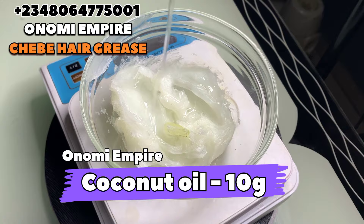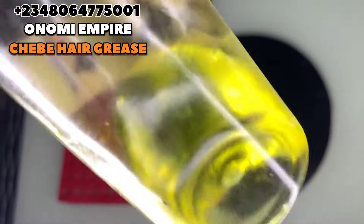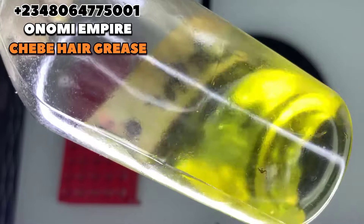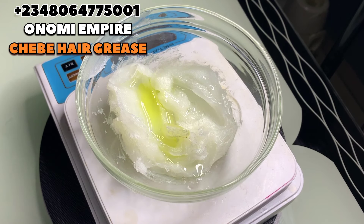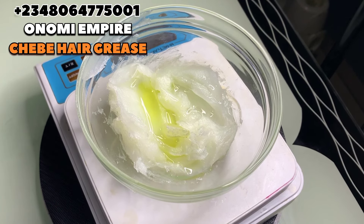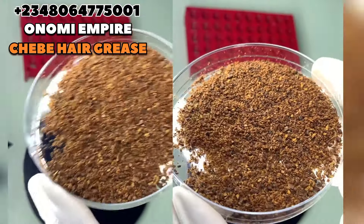I'll be dropping the measurements on the screen — make sure you get a pen and paper and copy them. Next is castor oil. This has antibacterial and anti-fungal properties, it boosts blood circulation on the scalp, and promotes healthier and stronger hair. It's also a natural moisturizer that hydrates and lubricates your hair, decreases breakage, and prevents hair loss.